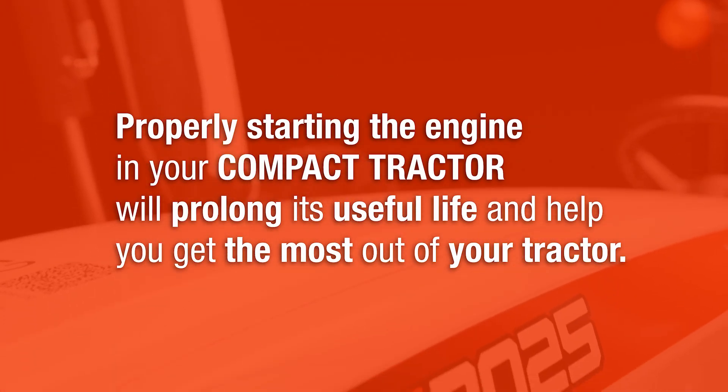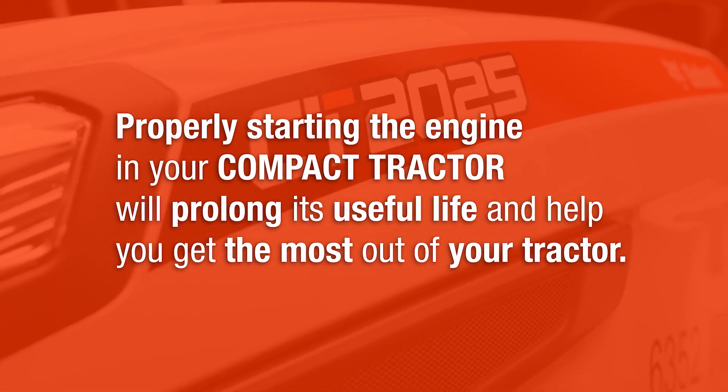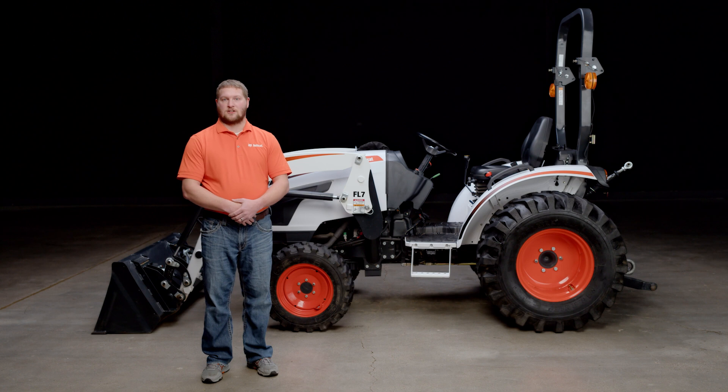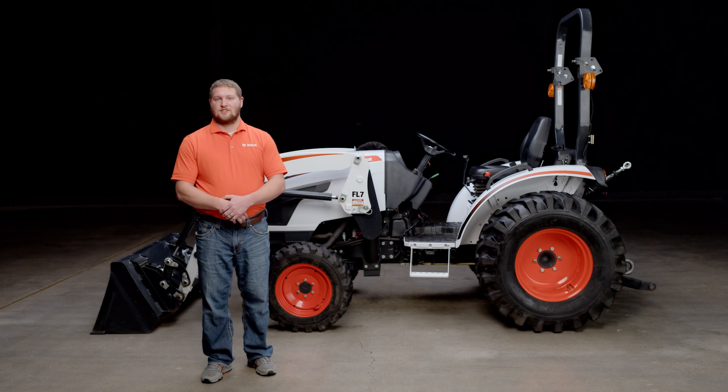Now some of you may already be used to the smoke, but we want to emphasize that properly starting the engine in your compact tractor will prolong its useful life and help you get the most out of your tractor. Keep in mind, mechanical injection engines like this may produce some smoke, which is normal. These tried and true diesel engines don't run as clean as what you might see in the latest common rail diesel engines.